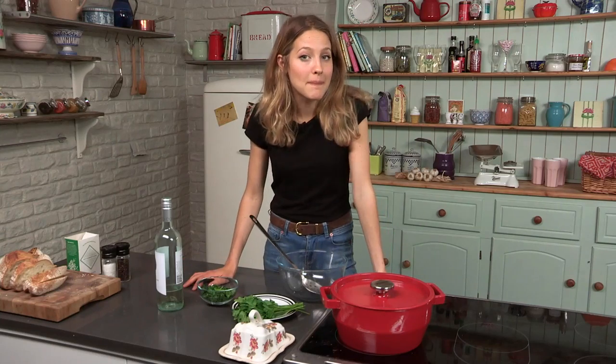If you like this recipe and want to find out more about the series or more of our recipes on Video Jug, click the subscribe button. Also check out my YouTube channel, Tess Ward.